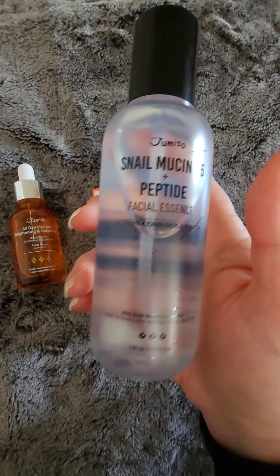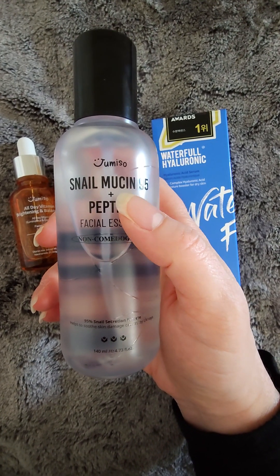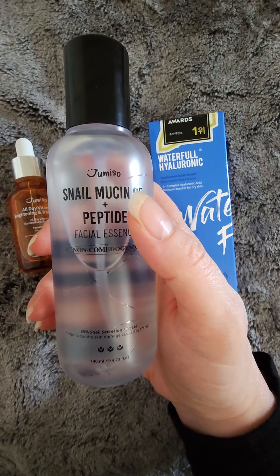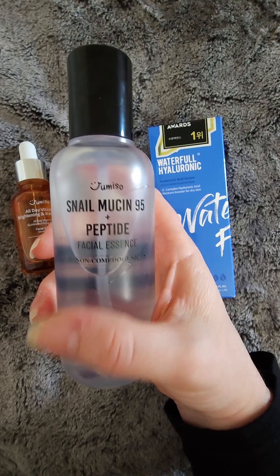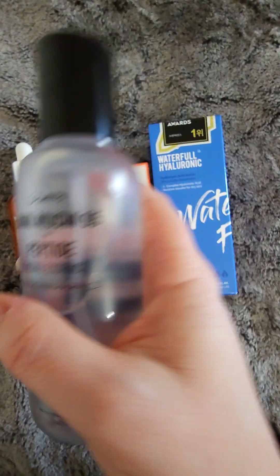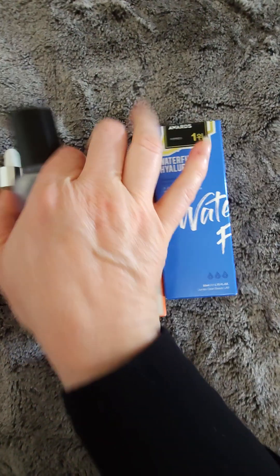This goes face, neck, and décolleté, and then I either use a Korean sunscreen if I'm going out. If I'm staying in, I just put my Vanny Cream Moisturizer on top. If I am using the sunscreen, then I'm more than likely going to apply makeup, and I'm finding that it works well with foundation. Foundations that can tend to look a little drying end up looking glowy and really dewy. It's really nice.